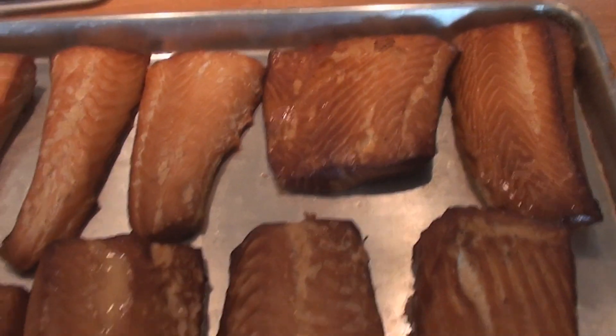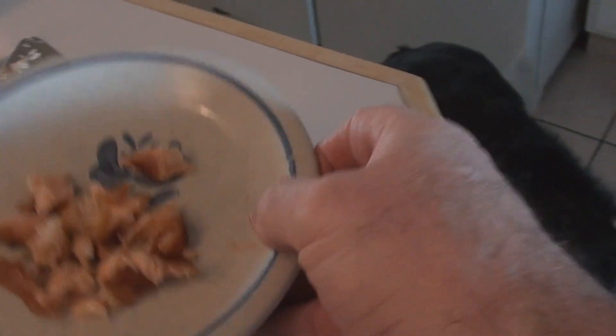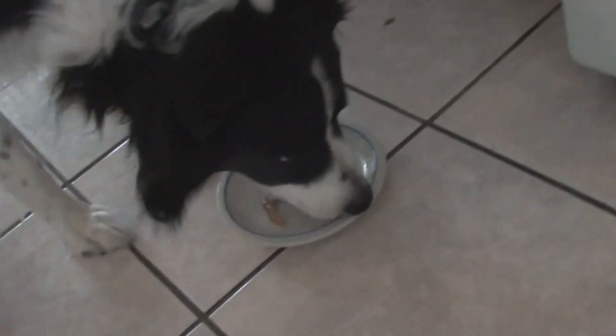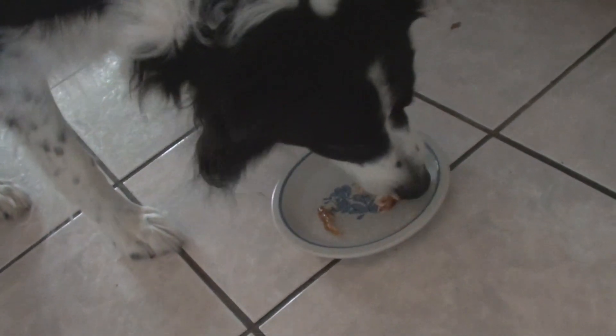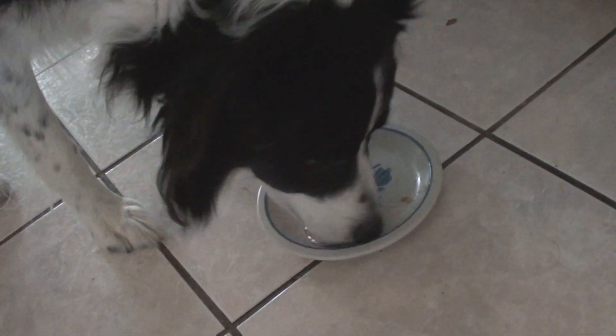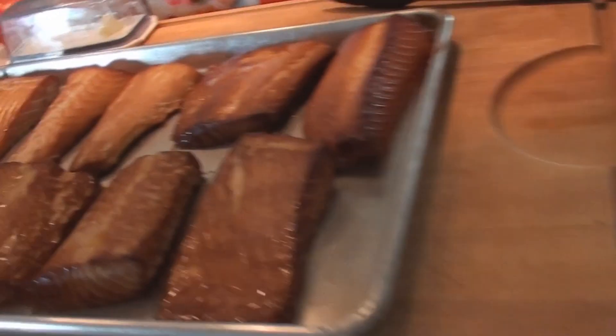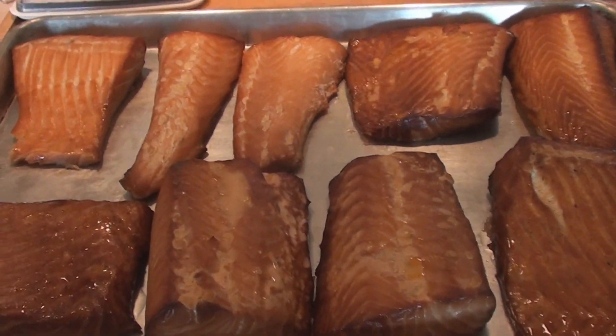We'll see if Wolfie likes them — here he is, ready for a first taste. Okay Wolfie, sit. Stay. Go ahead. Oh yeah! Wolfie likes smoked salmon — he's digging it. It's a winner. Enjoy everybody, let me know how you make out.